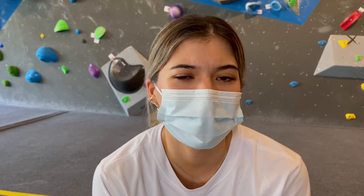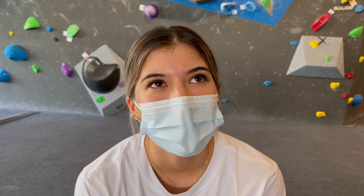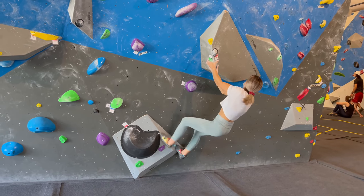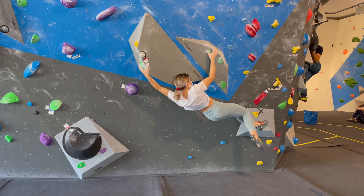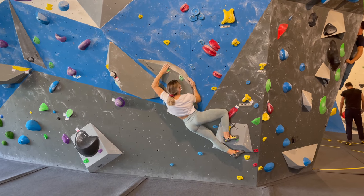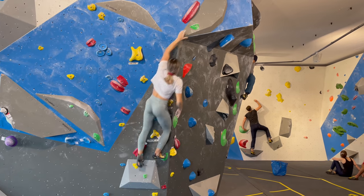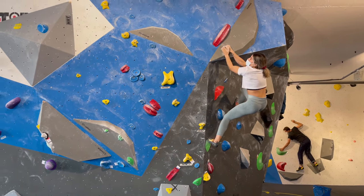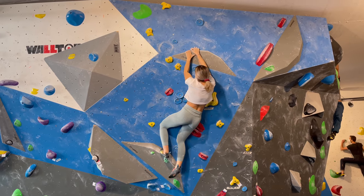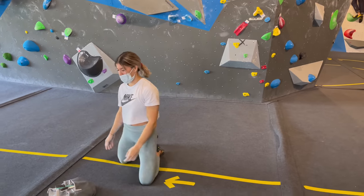That's frustrating. First time I went too hard on the move, second time I didn't go hard enough, so third time I'll go just perfect - hopefully. Finally!